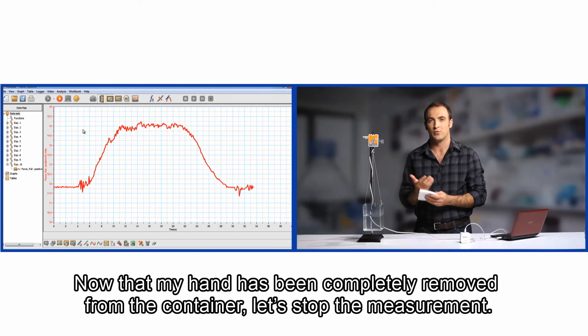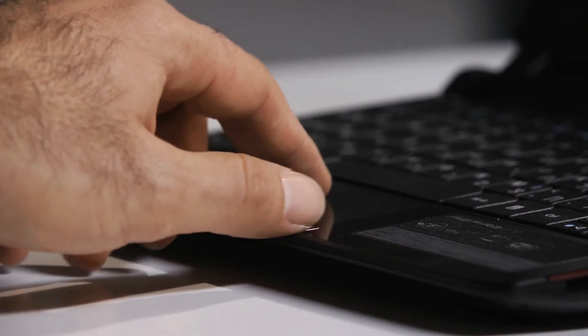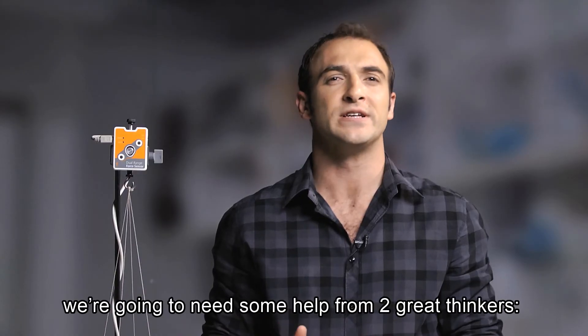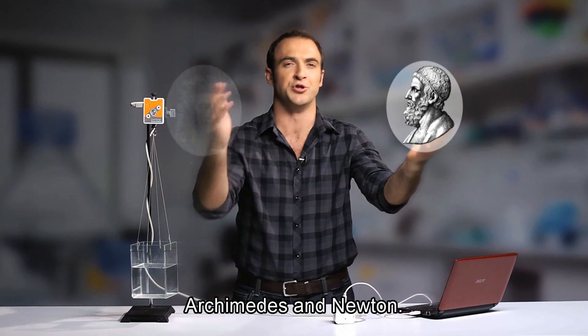Notice how the weight of the container is now decreasing. Now that my hand has been completely removed from the container, let's stop the measurement. To understand what's causing the changes in weight, we're going to need some help from two great thinkers: Archimedes and Newton.